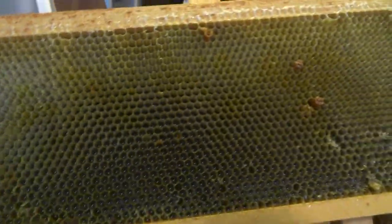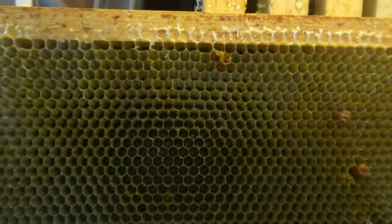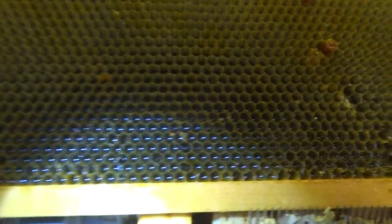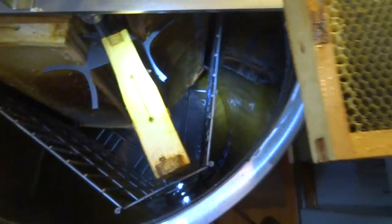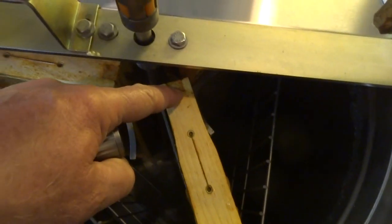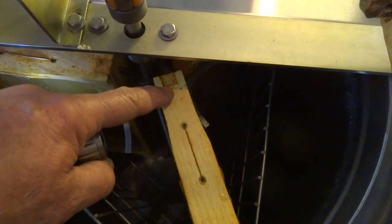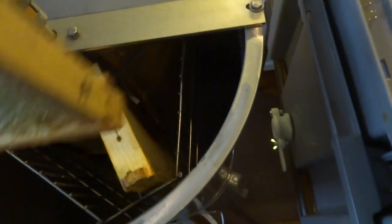This is a frame we took out of the radial extractor. The honey at the top portion is pretty much all extracted, but if you come down to the very bottom end you can still see nectar in the cells. So what I like to do, even though I have a radial extractor, is use it for the primary extraction and then put these frames back into the extractor in tangential mode. The centrifugal force at the outer end is much greater than at the inner end, which is why you find honey remaining in the lower cells.